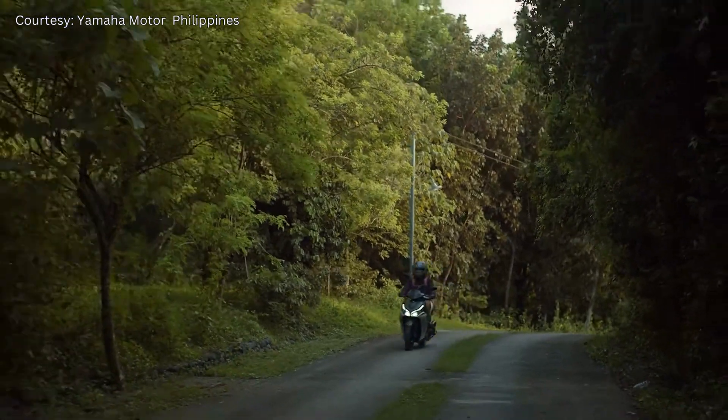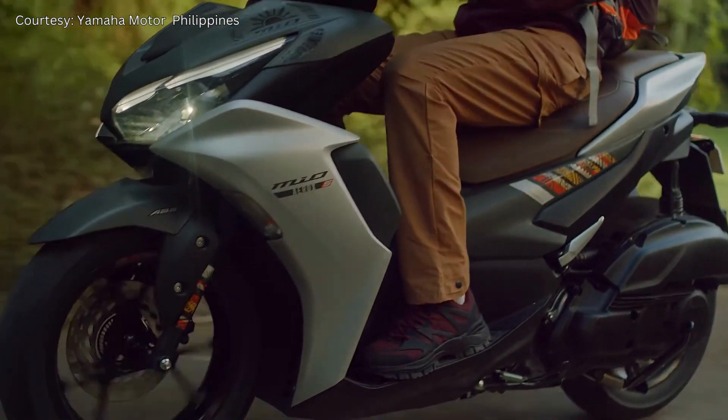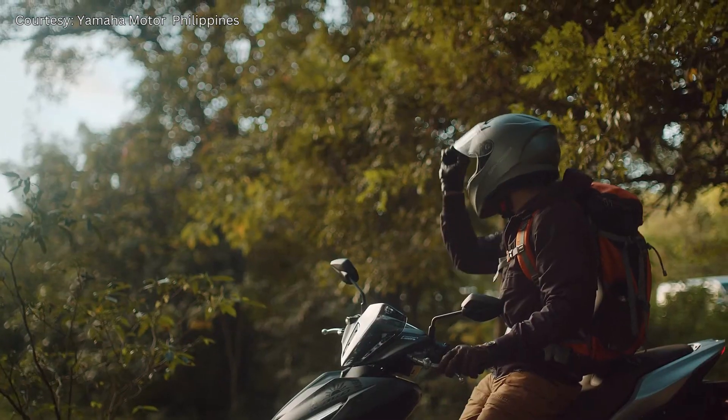And there you have it, riders. Five Yamaha Aerox accessories that can elevate your riding experience and make your Aerox truly yours.